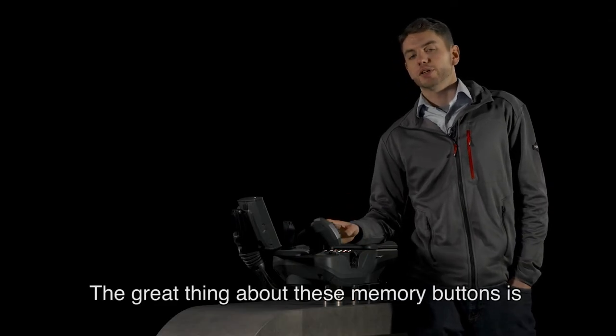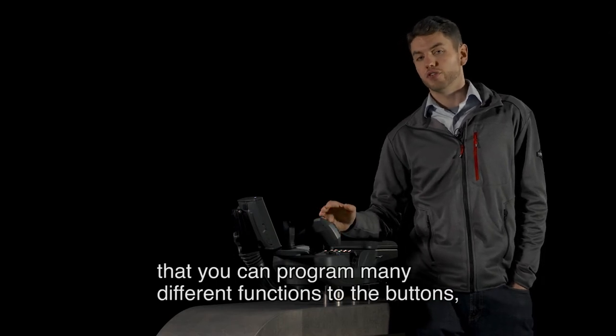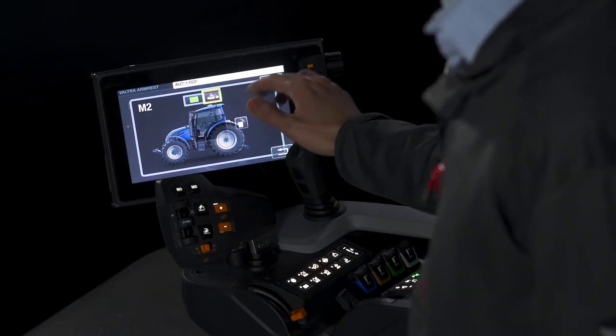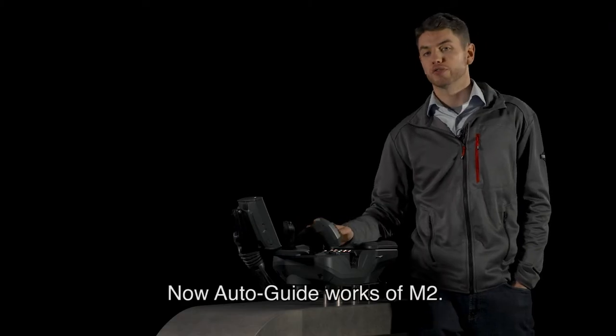The great thing about these memory buttons is that you can program many different functions to the buttons. So, for example, we can also set M2 to be auto guide. There you go — that simple. Now auto guide works off M2.